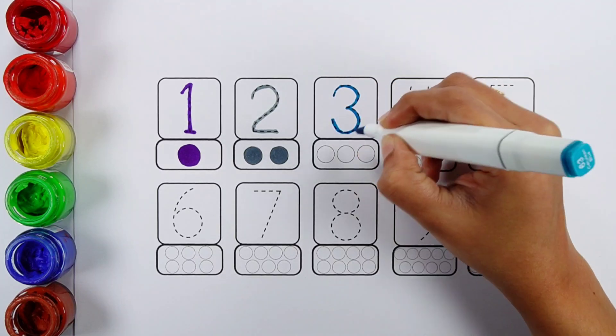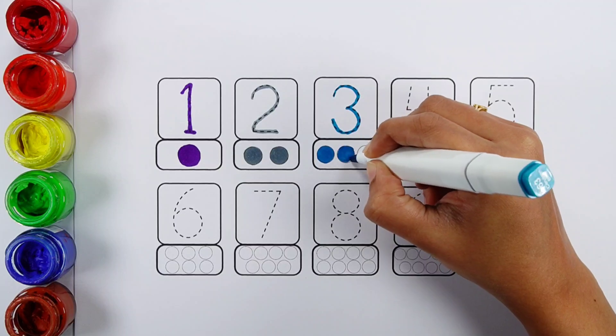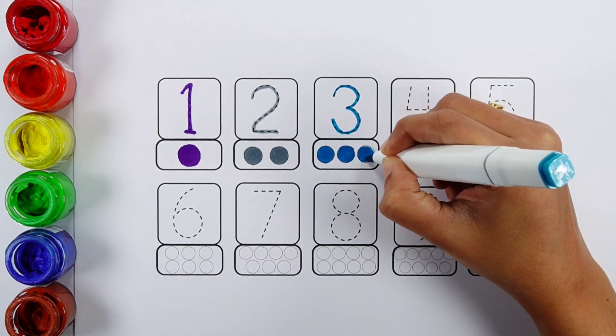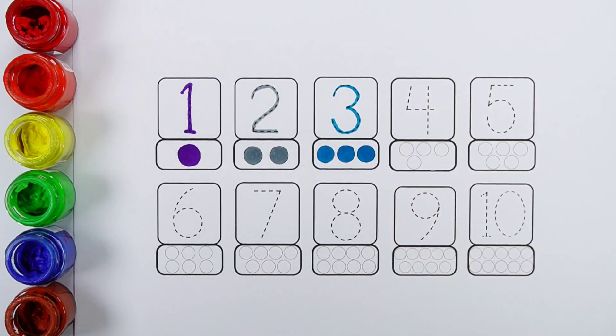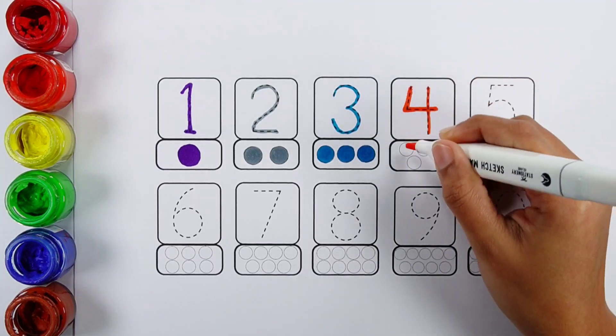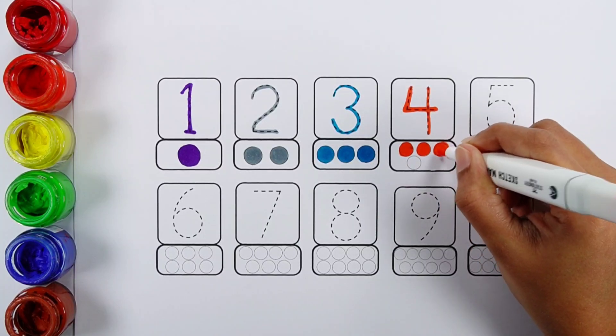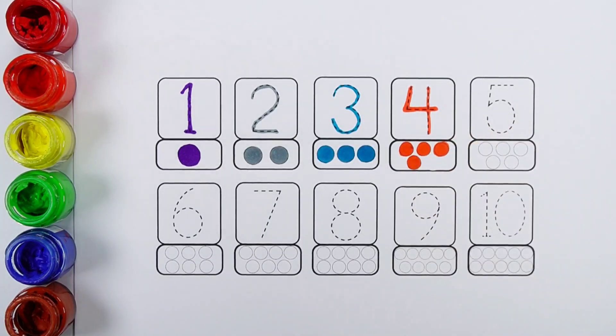Number three: one, two, three — three bowls. Number four: one, two, three, four — four bowls.